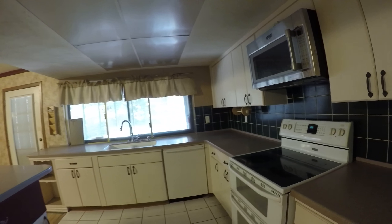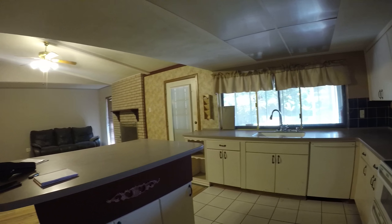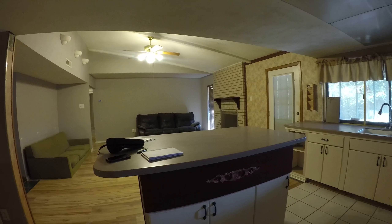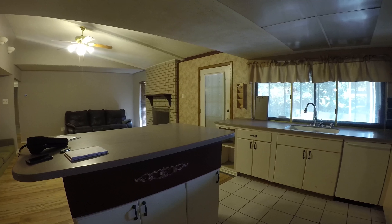One plug. Two plugs. One switch. All the handles are okay. I'd like to clean up the cabinets if we can do that and not have to paint them.